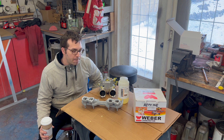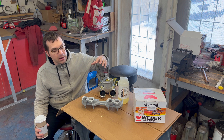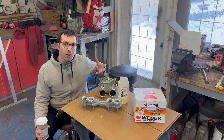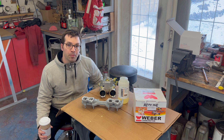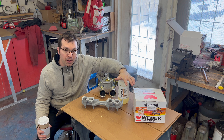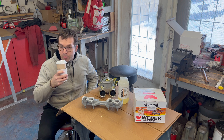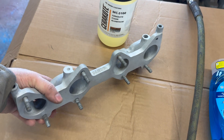I thought about what color to paint it, and the more I looked at the carburetors, polishing it stands out too much — there's already too much polish on the engine. I might already have a custom cam cover that you guys will see in a couple months; I'm in the middle of making that as well. So let's get into this and apply the MC-5100 clear, designed for bare aluminum. Let's see how it works.